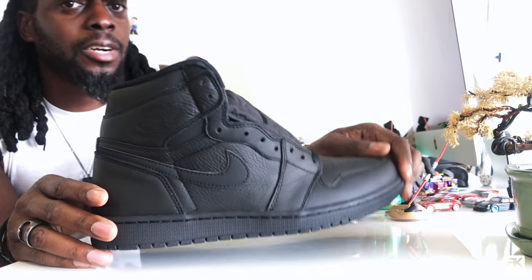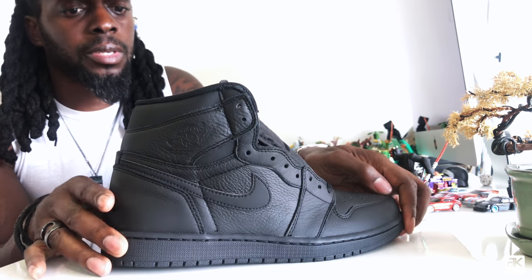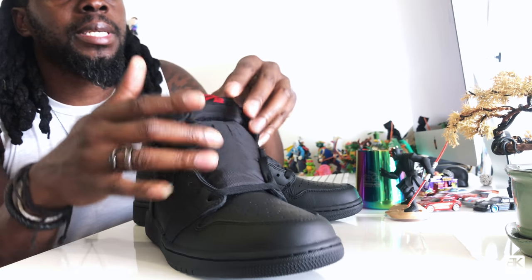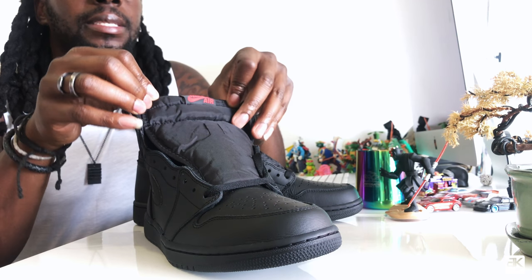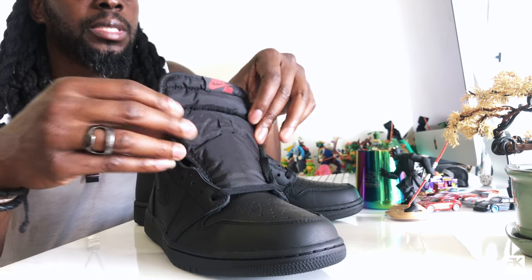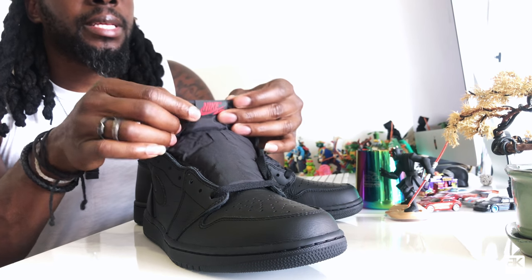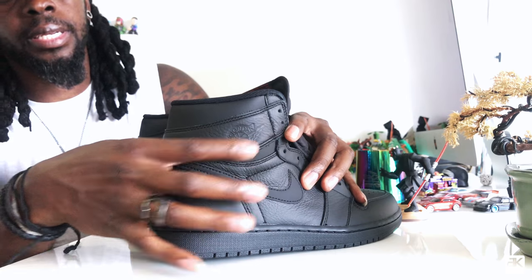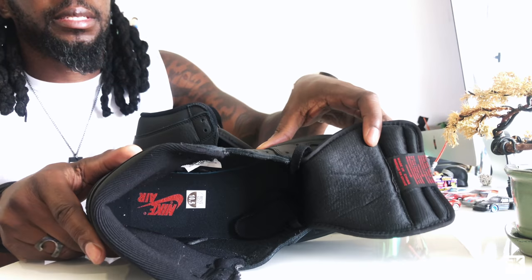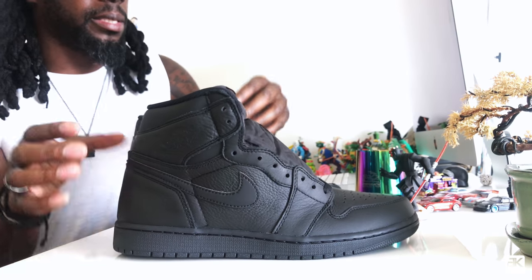As you can see, these are not called triple black for no reason — black sole, black midsole, black upper, rubber sole, leather upper. And on the tongue is made of this plastic raincoat-type material. Let me know what you guys call this material. Nike logo on the tongue, wing logo here. It's really simple.